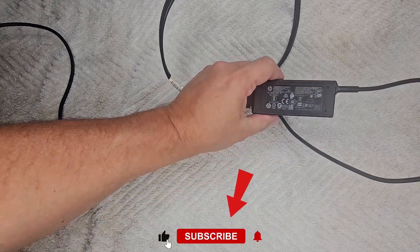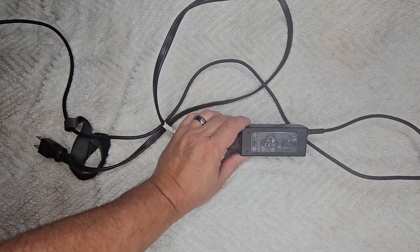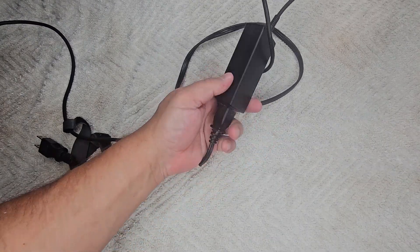Hey everyone, thanks for coming back to watch this video. Today it's going to be a short video. I'm going to show you how to test a laptop power adapter to see if it is dead.